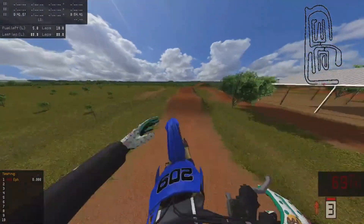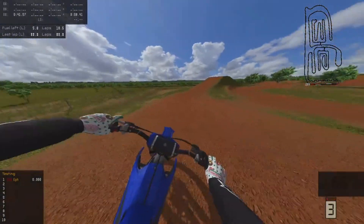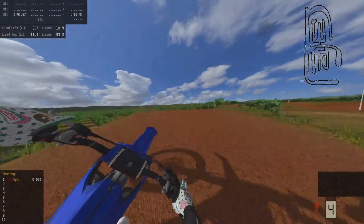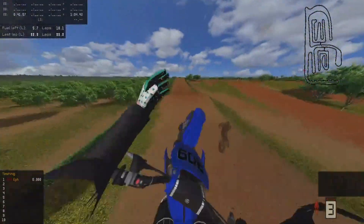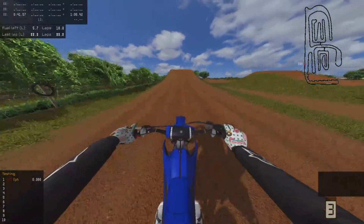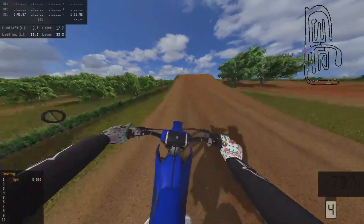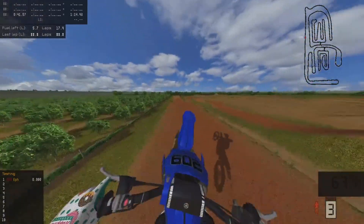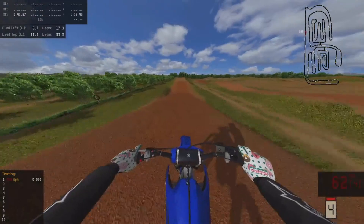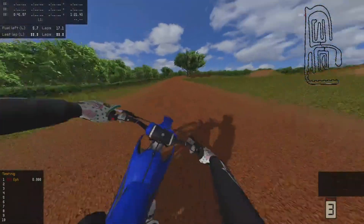Overshoot that a little bit. Oh, we're gonna case this. And just barely clear that. Okay, we are on. It probably would have been more suitable for this track to use a Suzuki, since this is James Stewart's compound.